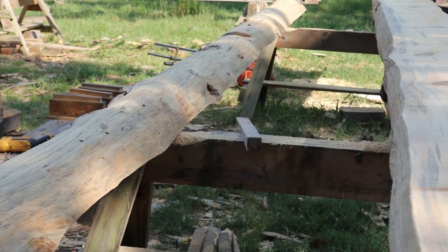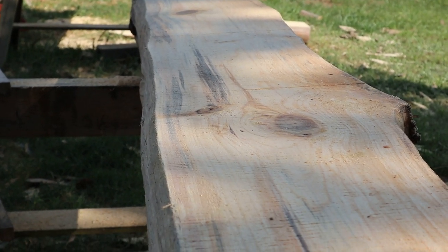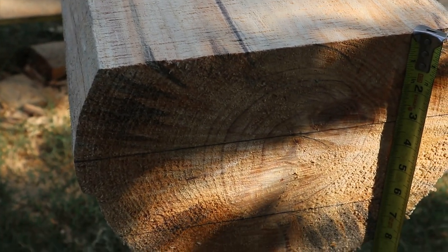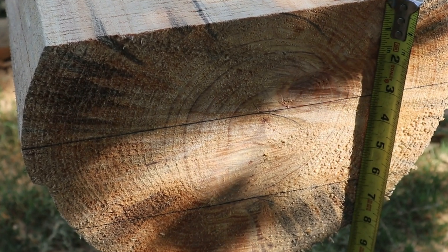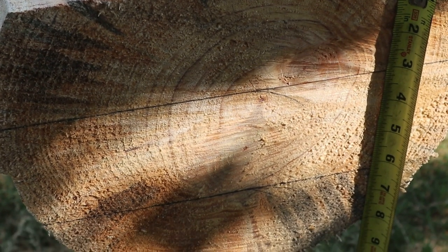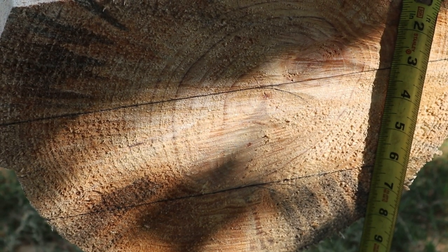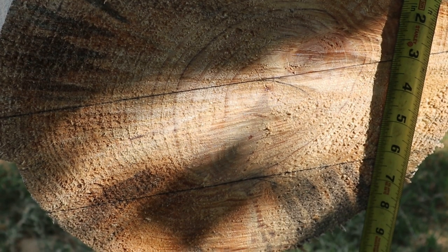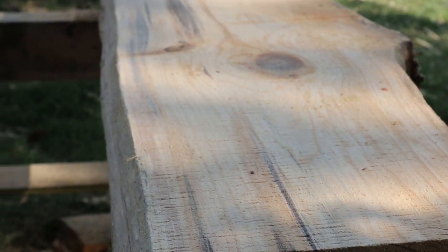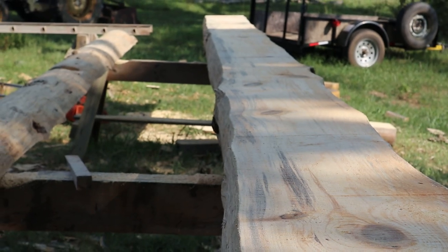I've got the slab off and set it to the side. I'm ready now to readjust my Alaskan sawmill down to six and a quarter. It's kind of in the shade there, but that line at the bottom is six and a quarter down from the top — that's how thick I'm making this log. That gives me just a little bit of play on the thickness. I'll gas the saw up because just as I got to the other end it ran out of gas. I don't get very good gas mileage milling with that 394, but it sure will cut.